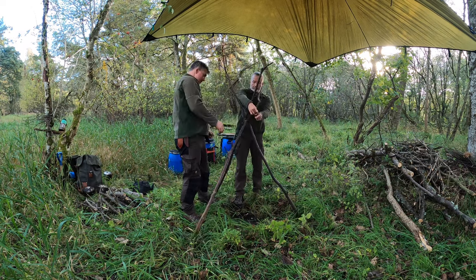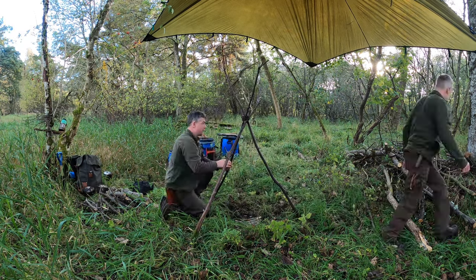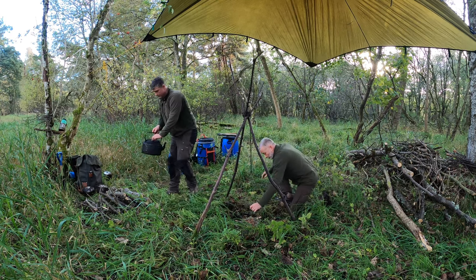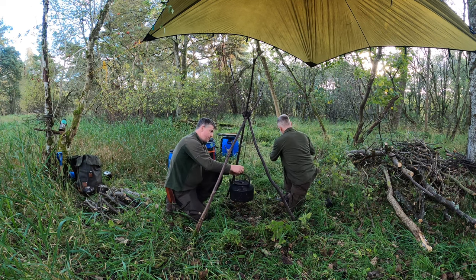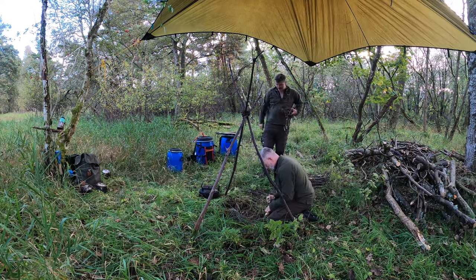Putting a wooden tripod into place — the binding at the top is part of the chain that we're hanging the pots from. Check it's the right height. Because it's doubled, we can actually adjust it. And now that's ready for when the fire is going.